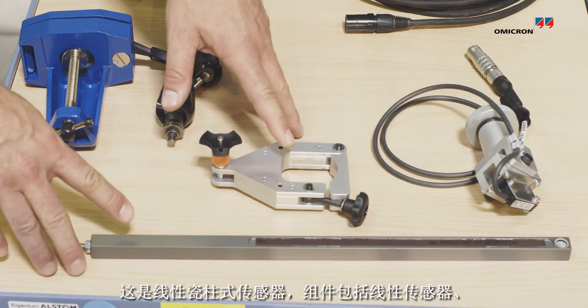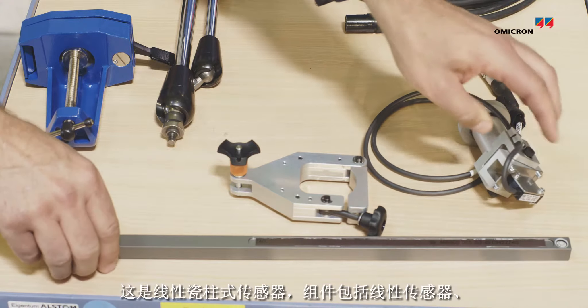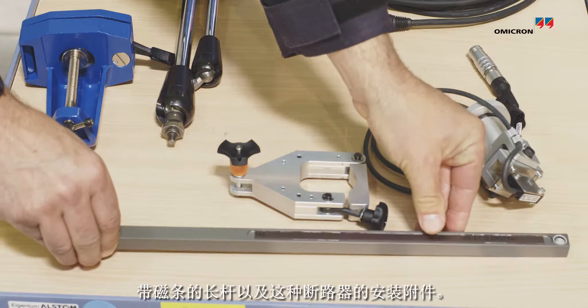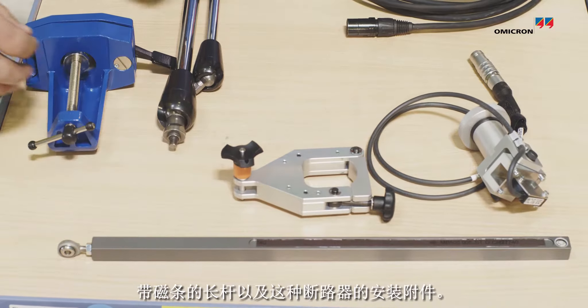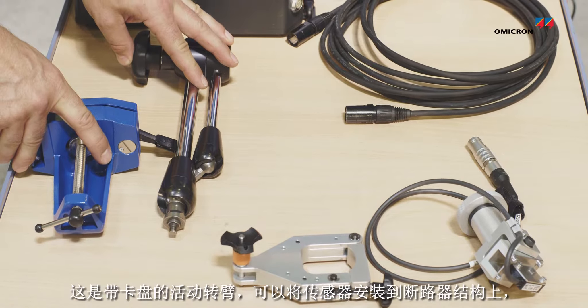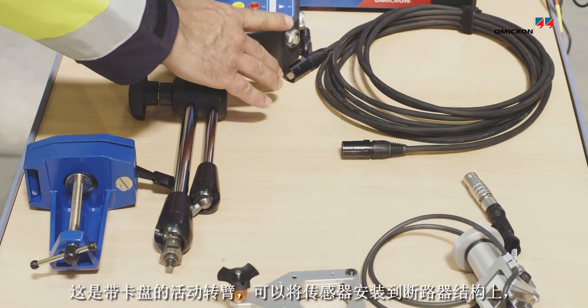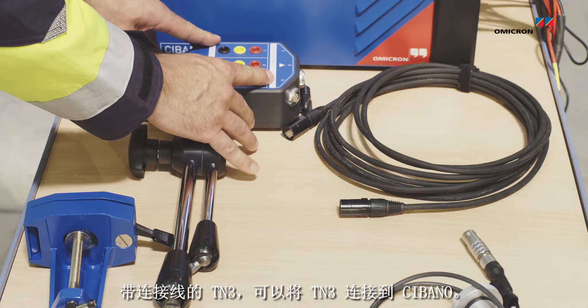Here we have the linear life tank transducer consisting of the linear sensor, the rod with the magnetic strip, and the mounting accessory for this specific breaker. Here we have the flexible arm with the chuck to mount the sensor on the structure of the breaker, and the TN3 with the EtherCAT connection cable to connect to the Sibano.